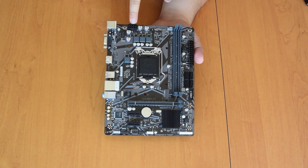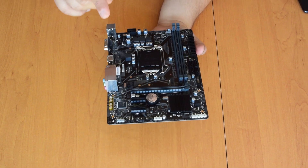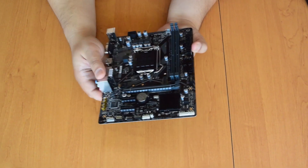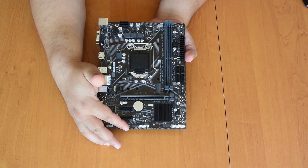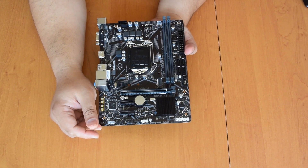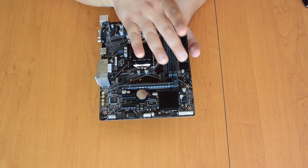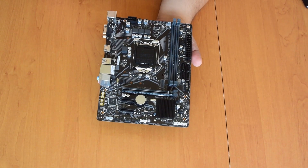An 8-pin 12-volt EPS connector. One system fan and one CPU fan header. And interestingly we also have an RGB connector — it is the traditional 4-pin one, so it is not addressable, but it's still something. Also USB 3.2 for the front of the case.